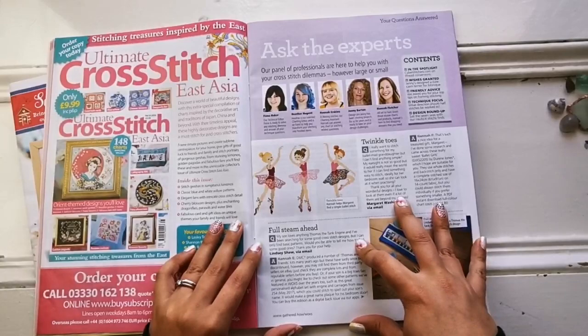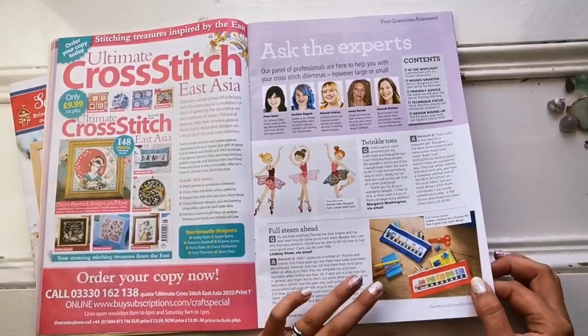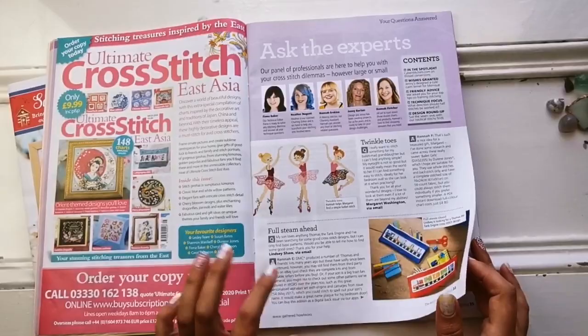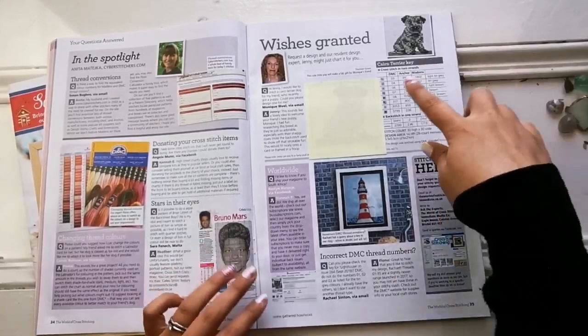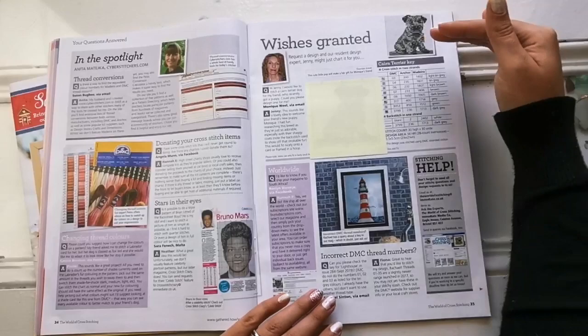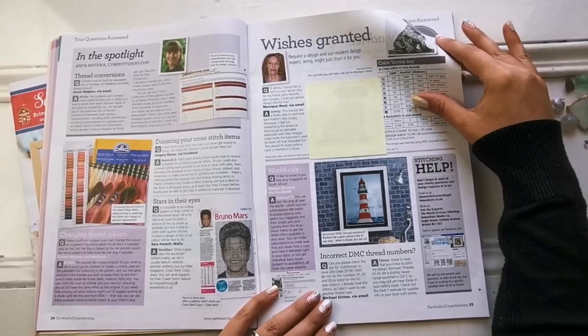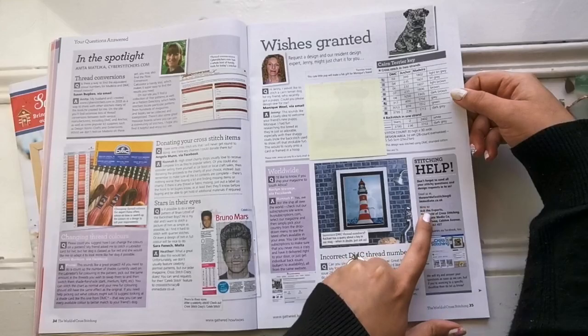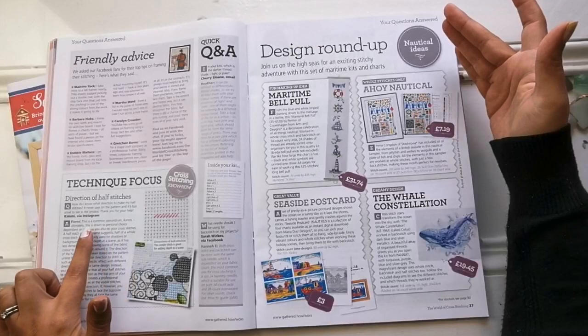Here they have an expert panel that will answer questions. That's really helpful — if you're having trouble and you'd like to ask a question you can always send it in. They have a place in the back of the book where you can send your questions. You can also email the World of Cross Stitching at immediate.co.uk. There's lots and lots of advice, loads of techniques and things like that.